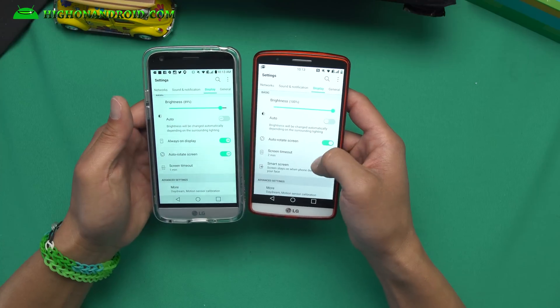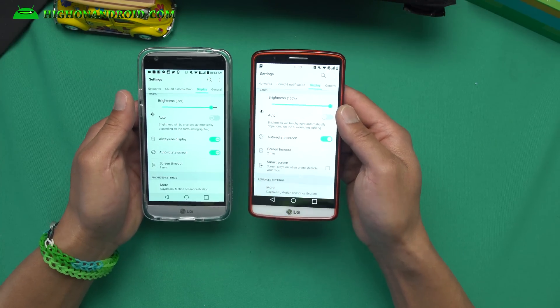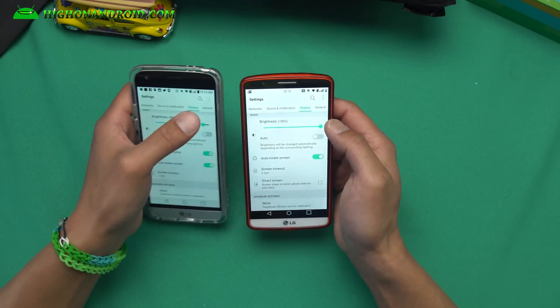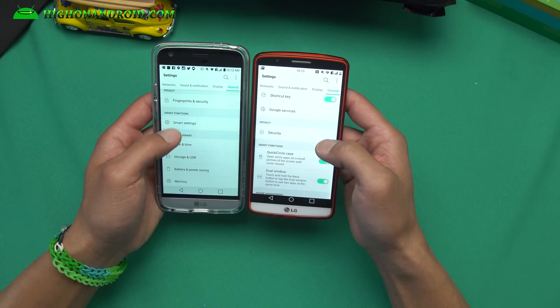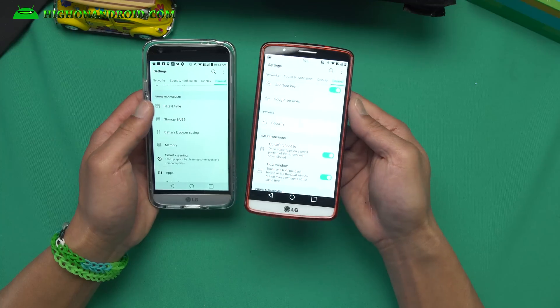The only thing that's missing right now is the always-on display. Unfortunately, always-on display will not work on this LG G3, but that should be coming soon in future updates. It looks pretty good as it is. Of course, the fingerprint sensor you won't get — there's no fingerprint sensor on this phone.